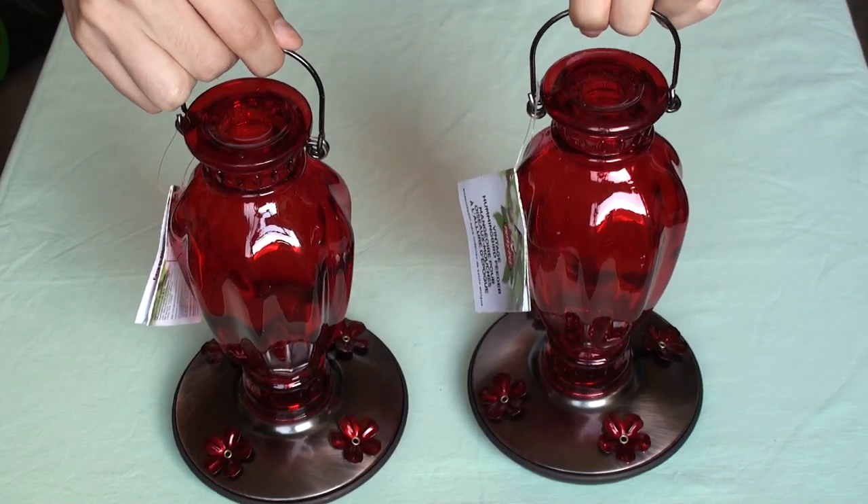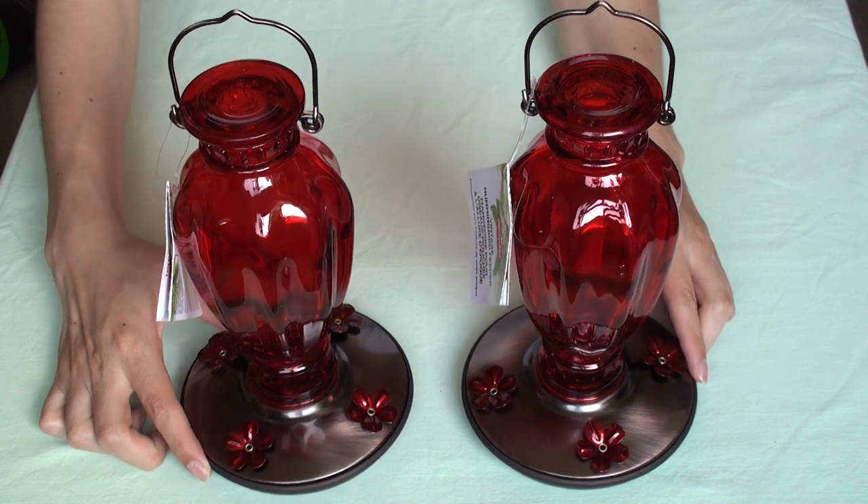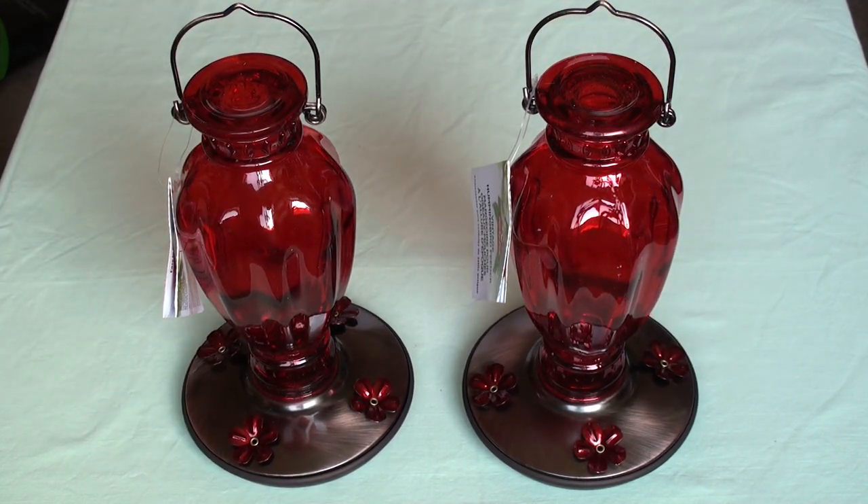Hope my video was informative and helped you choose a good quality hummingbird feeder. I have the link in the description where I got it — you guys check it out and see what you think. Thanks for watching.